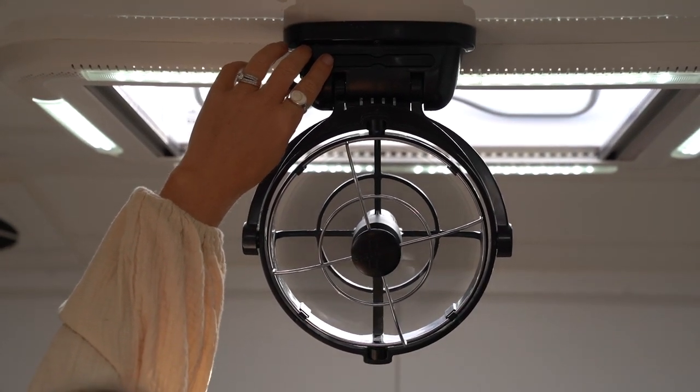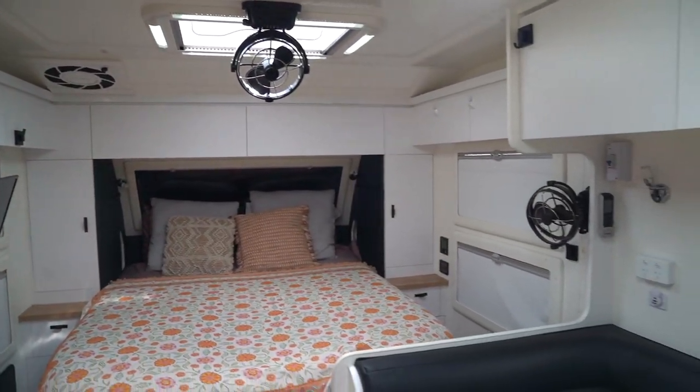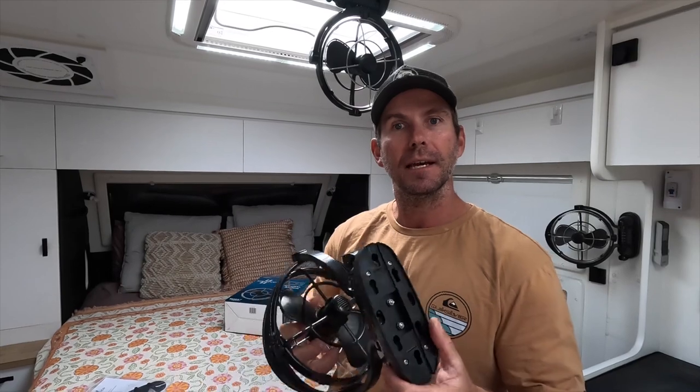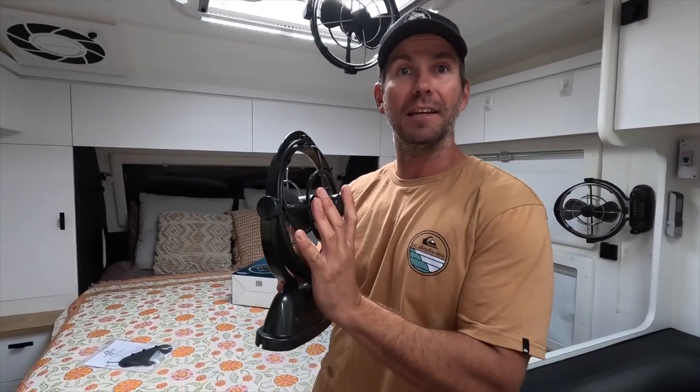These fans are 12 and 24 volt compatible, so you can use them on either voltage setup. They also come with a two year warranty — not that we've ever had to replace one to be honest, they work fantastically.